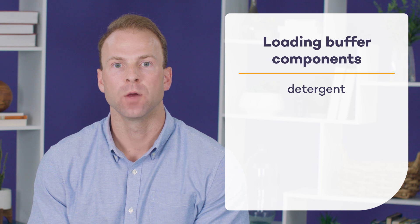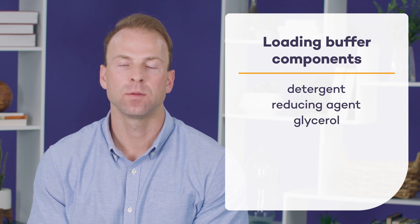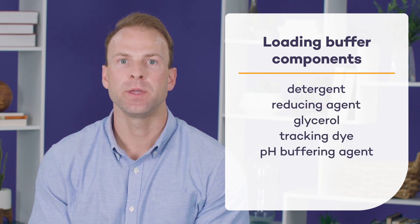While there are several recipes that you can find freely online, a typical loading buffer contains five main components: a detergent, a reducing agent, glycerol, a tracking dye, and a pH buffering agent.